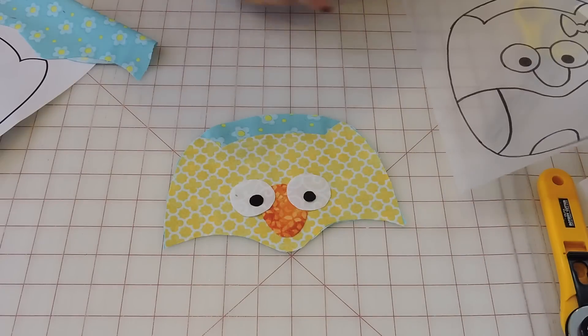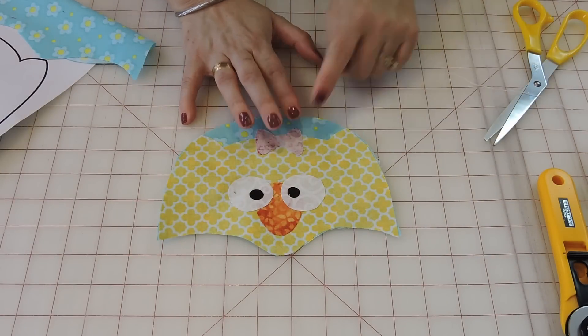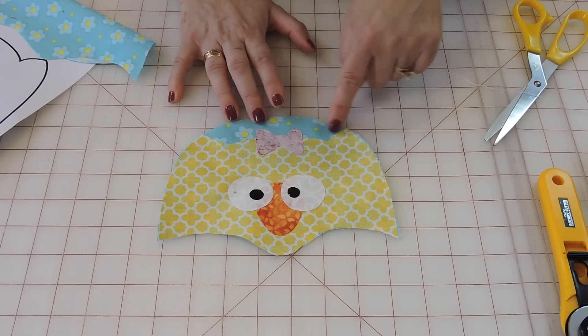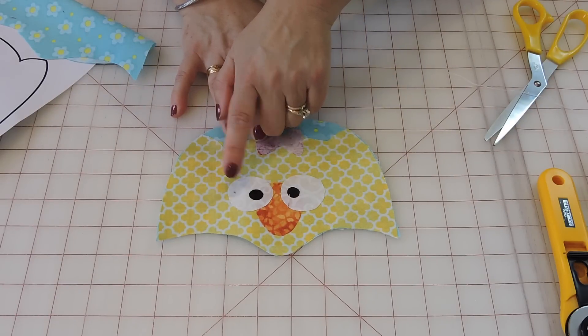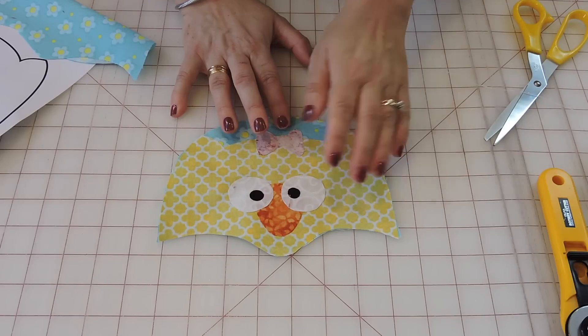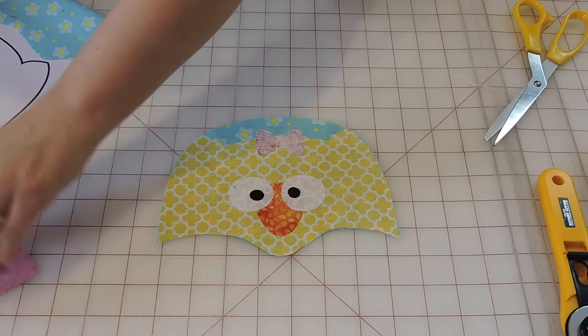Once everything is placed, take it to the iron and just press it down. After fusing all pieces — the yellow head with the little ears, the bow, the eyes, the nose — you need to go to your sewing machine and do either a blanket stitch, zigzag, or plain stitch, just to secure everything down better. Now we're going to do the same thing with the wings and the feet.